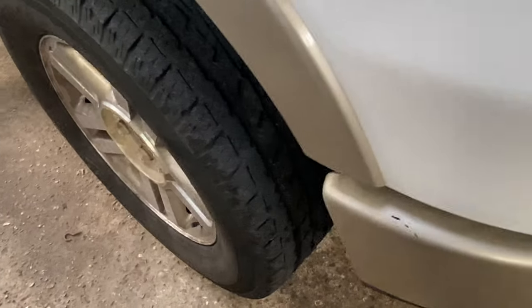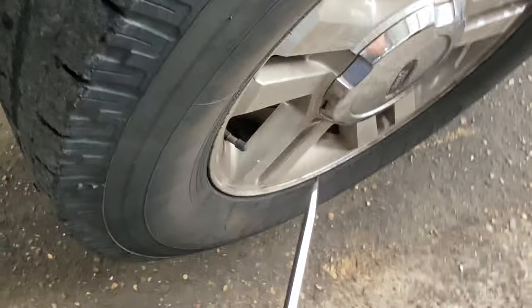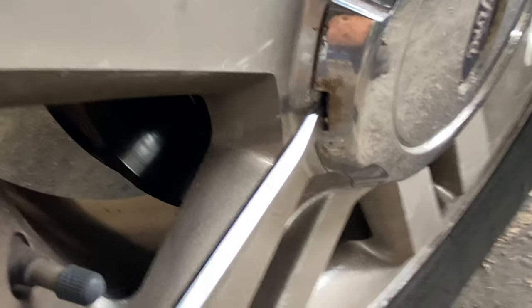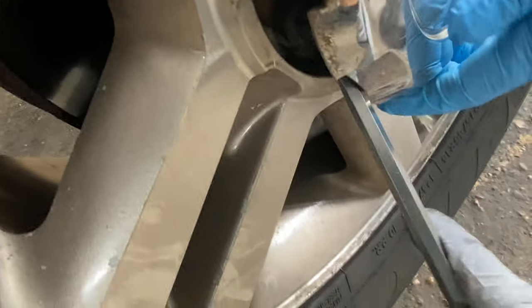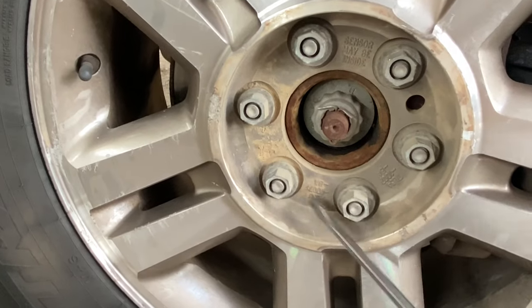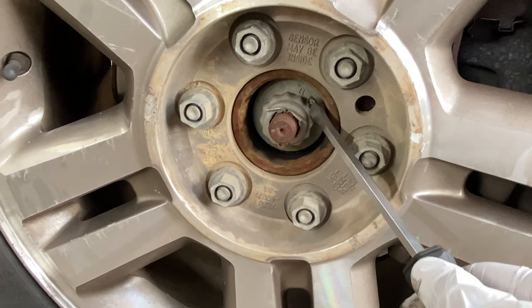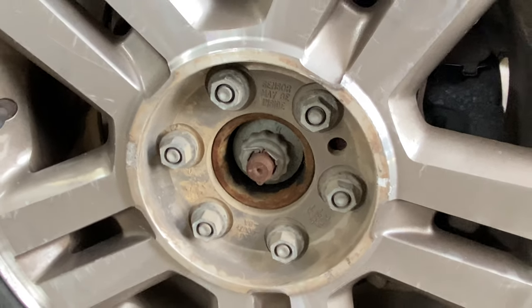First thing we need is a flathead screwdriver, and we're going to pop these caps off — there's a slot right there. Stick it in and go around slowly until it comes out. Now we're going to loosen up all the lug nuts, remove the cotter pin, remove this cap, and take the spindle nut out.